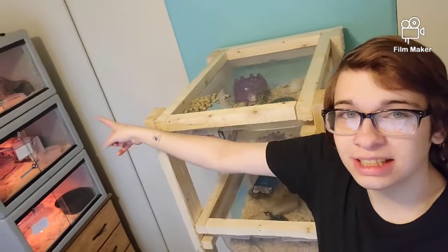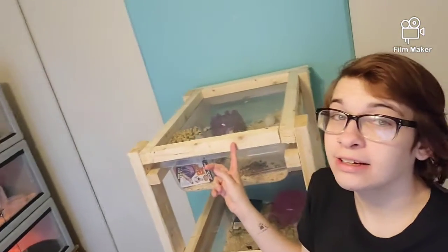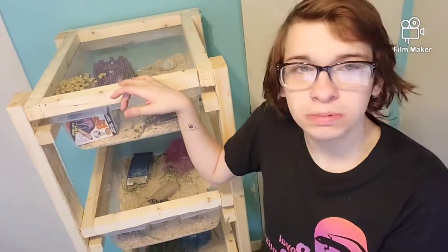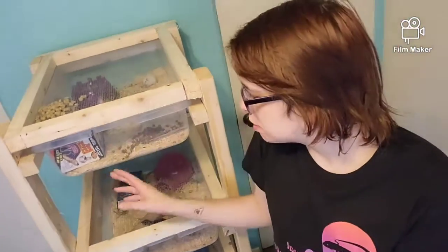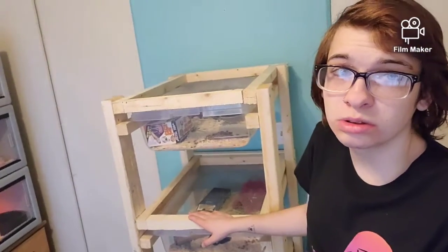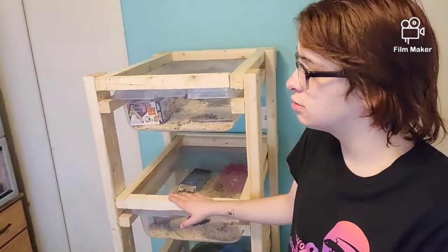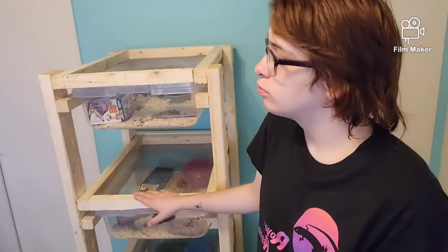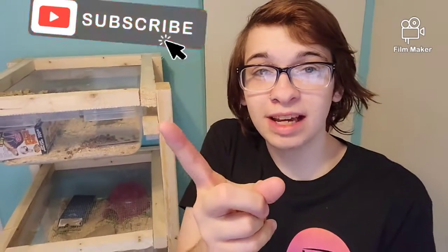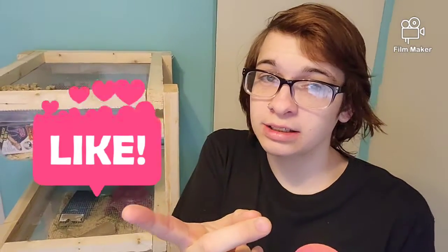New cages, new rack — and I plan to build a couple more of these. They're fairly cheap to build for what they hold, and I can start breeding my own feeder mice instead of paying a lot of money at stores. That's all I wanted to show you — thank you for watching, subscribe, hit the bell, and like. Till next time!